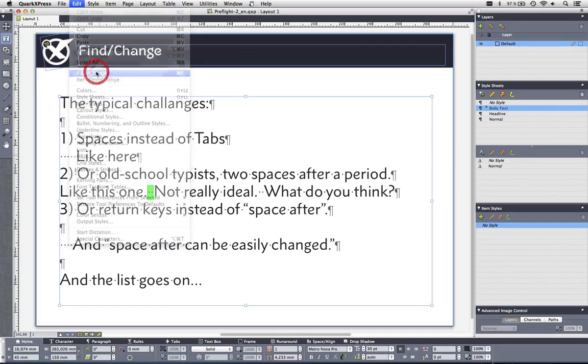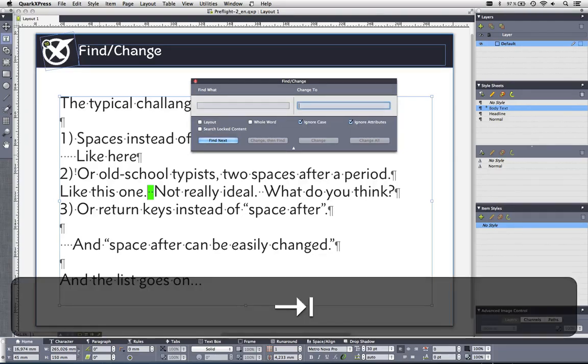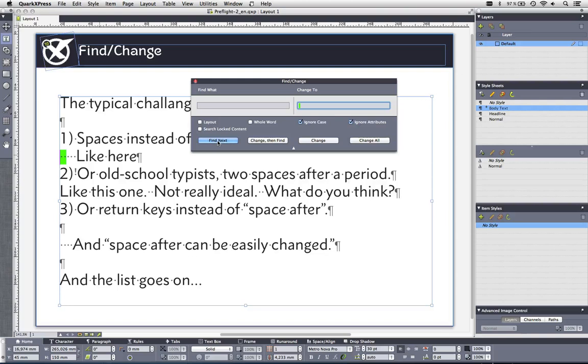That gives me a clue how to automate this and make life easier. I'll use Find/Change for the double spaces — I'll hit the spacebar twice in the Find field and put one space in the Change To field. I'm using software that shows what keys I'm pressing so it's easier to follow. I find the first one, then do Change and Find, Change and Find — working through the occurrences. I'll ignore one because I want to show you where I'll replace a tab next.